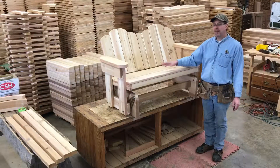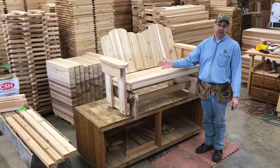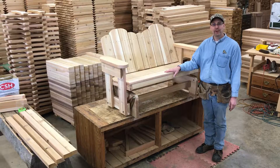We've sold several thousand of these gliders over the last 33 years. We also have a chair glider available for just one person, and you can find it on our website, danzoutdoorfurniture.com — your outdoor furniture headquarters.